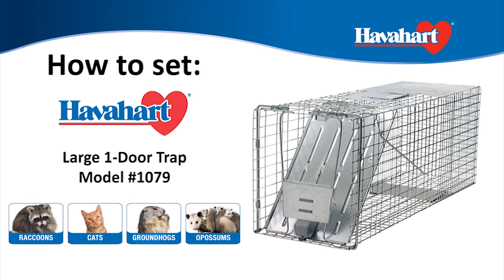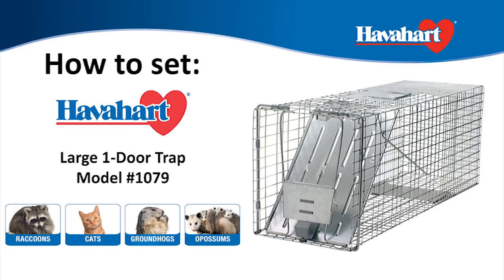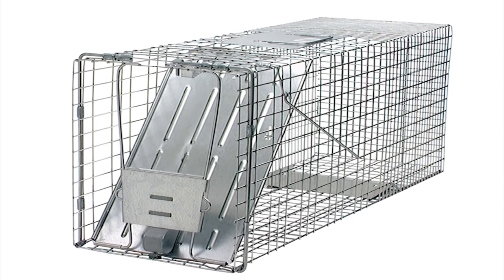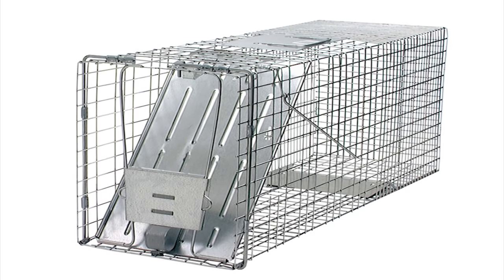The Have a Heart Large One Door Trap, model number 1079, is best used for the live trapping of raccoons, cats, groundhogs, possums, and other similar sized animals.